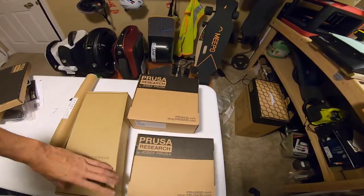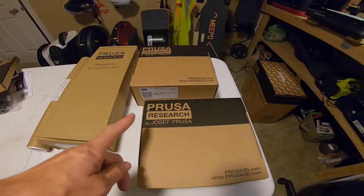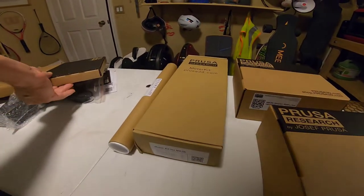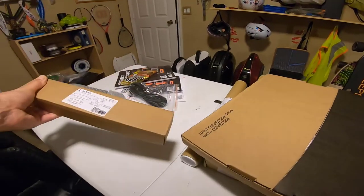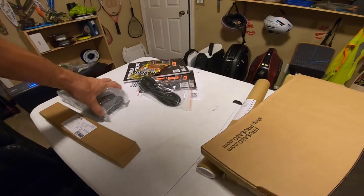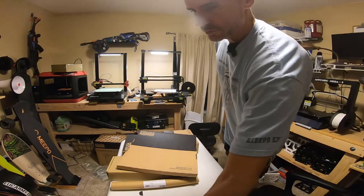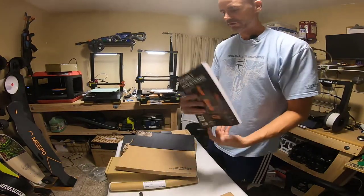Everything is very well labeled. You've got the plastic parts set, the fasteners, the motors. I assume this is probably the build plate right here, and the frame components and the Delta power supply, which is a super high quality power supply. Here's the manual — look at the detail on this manual. Crazy.